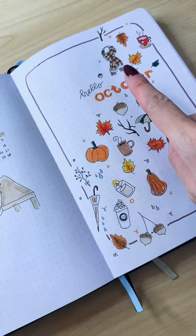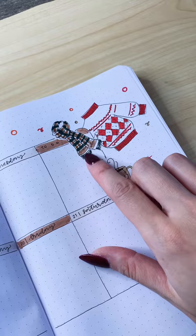Did you know you can create plaid with markers? I created this beautiful plaid pattern all throughout my October bullet journal setup, and here's how I did it.